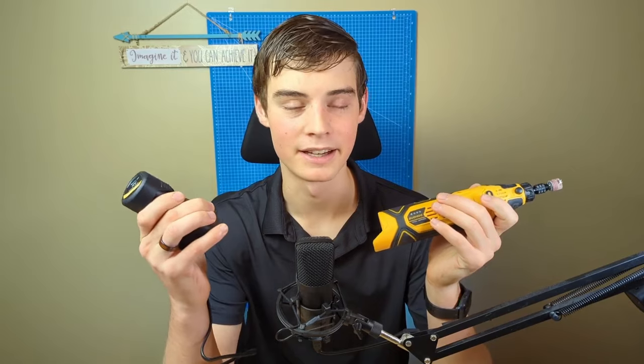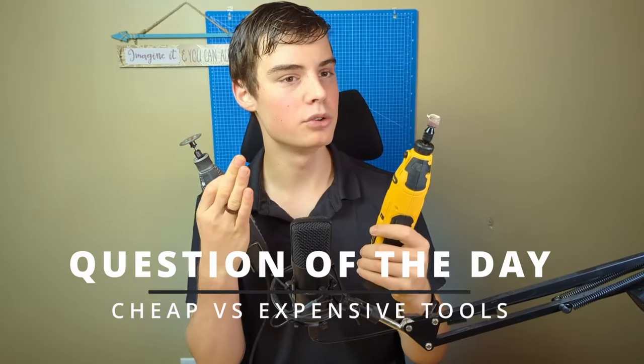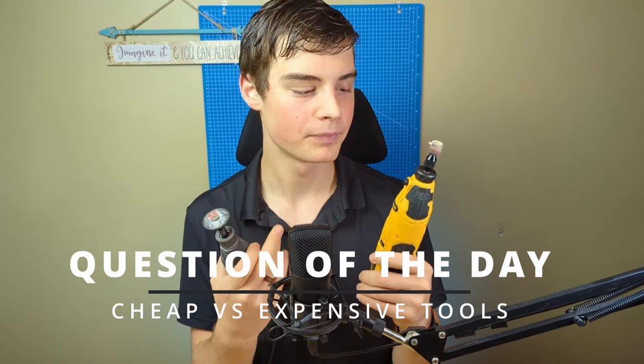I'm about to give my answer, but first I want to know yours in the comments below. A lot of you are more experienced than me around power tools or tools in general, so your opinion is important. When do you decide to go with a cheap tool — whether it's a power tool or a hand tool — and what makes you decide to go with a more expensive one? Write your answer in the comments below; I read and reply to every comment.